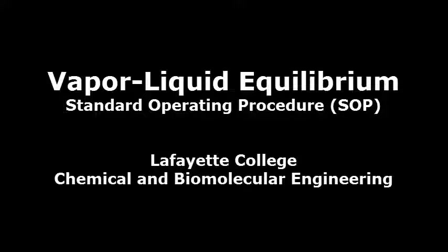This video demonstrates the standard operating procedure with respect to the vapor-liquid equilibrium experiment in the unit operations laboratory at Lafayette College. This VLE setup will be examining the phase separation of a methanol-water system.